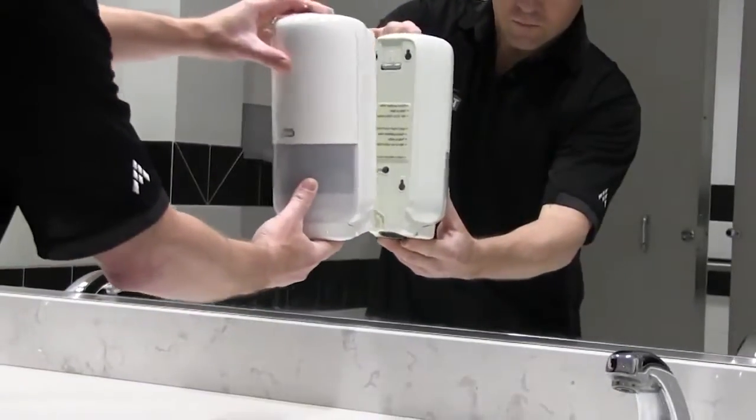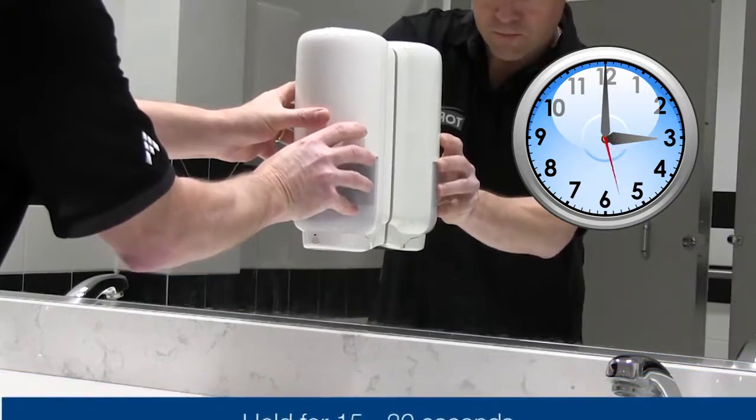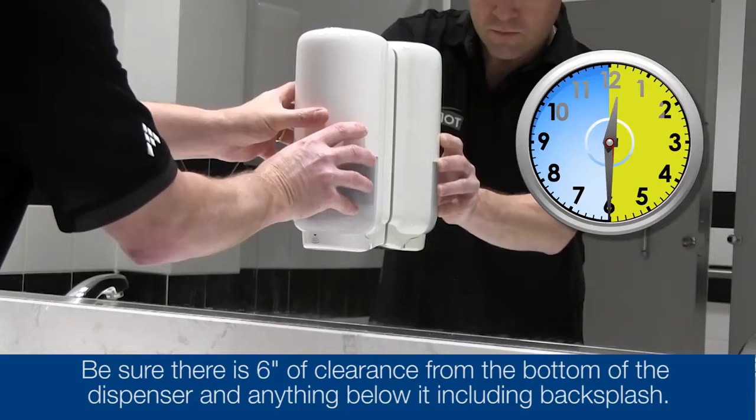Be sure to hold in place for at least 15 to 30 seconds to allow the tape to adhere to the surface. Before placing your Torque Soap refill in the dispenser, allow it to set for at least 30 minutes. This will ensure a strong bond.